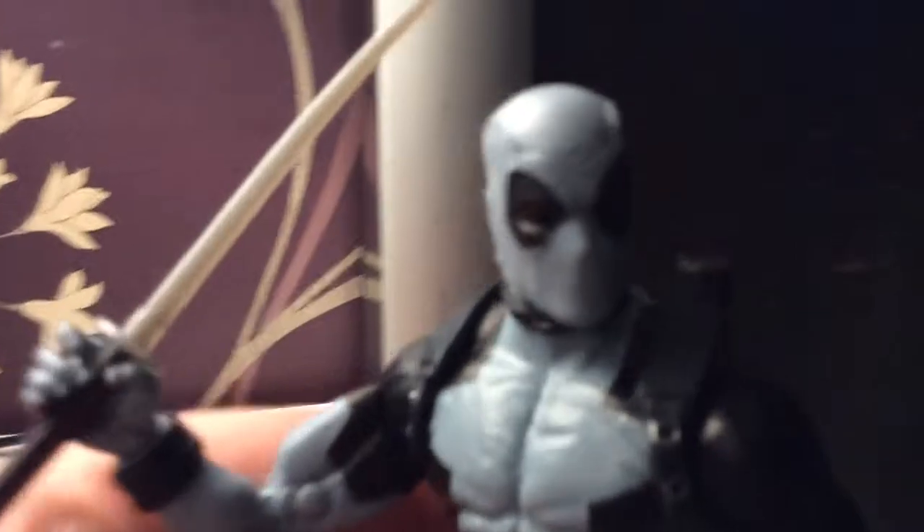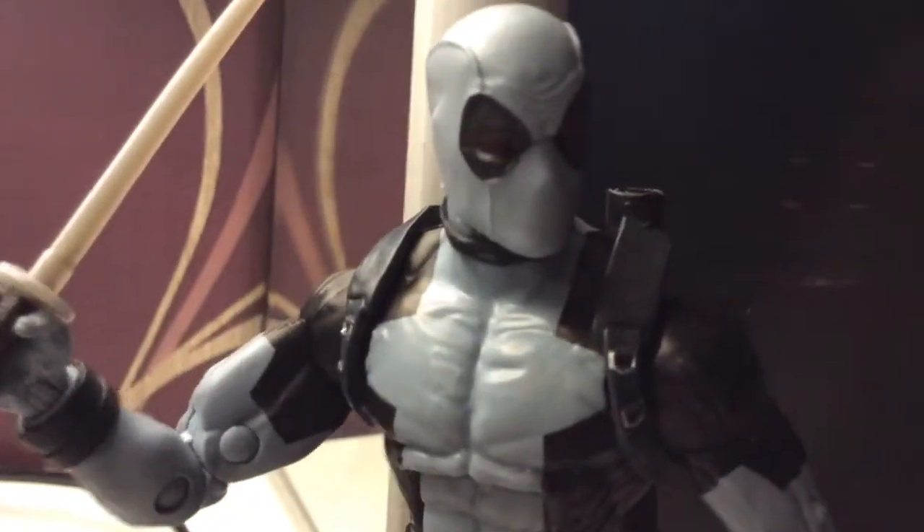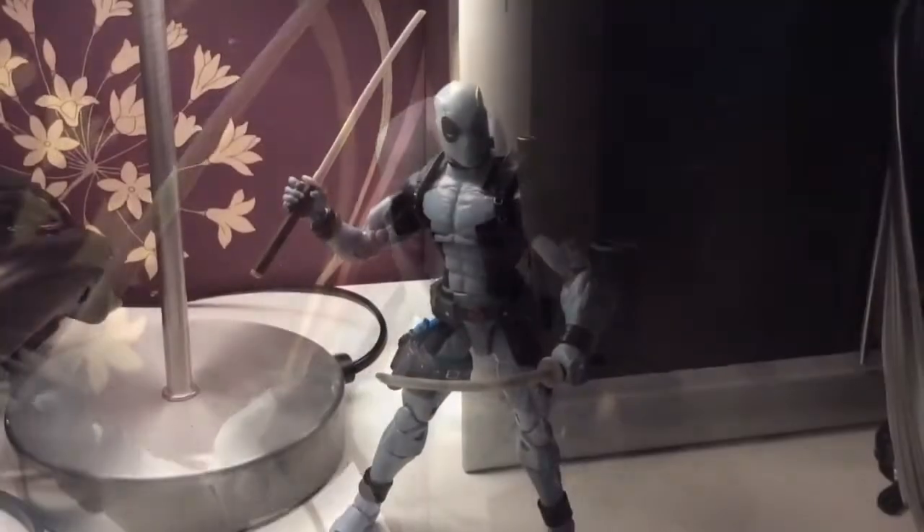I just wanted to try and get a close-up of his eyes to show how red they are. There we go — they do look really nice. I really dig this head sculpt.